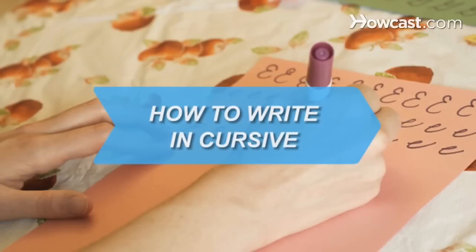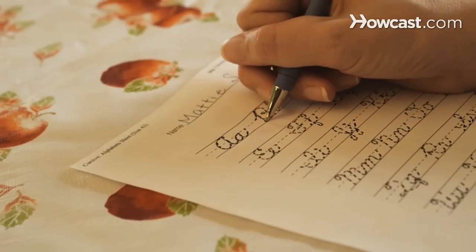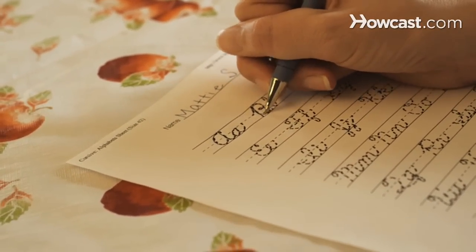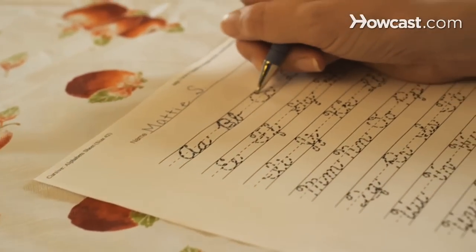How to Write in Cursive. Typically taught during the elementary school years, cursive writing builds on the letter formation of block letters or printing. The pencil doesn't leave the paper in cursive writing, and letters flow together.